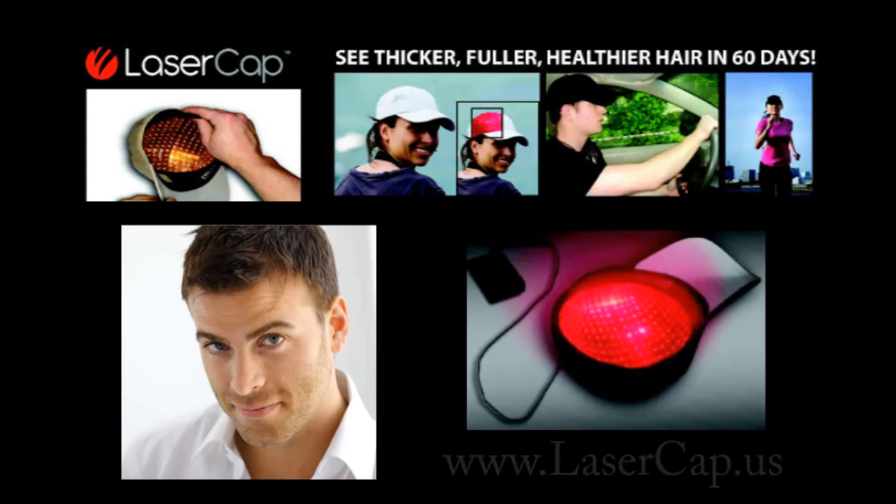If you would like more information, please visit our website, lasercap.us — that's L-A-S-E-R-C-A-P.us. The Laser Cap. They'll see you soon. Thank you.